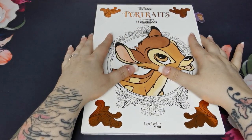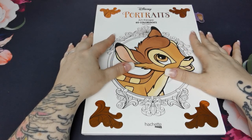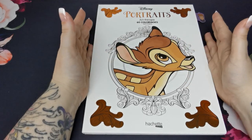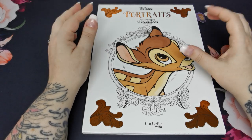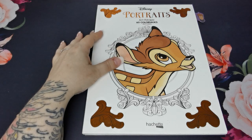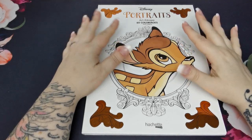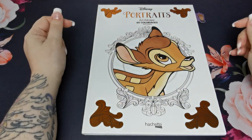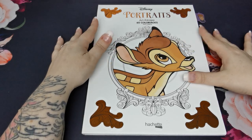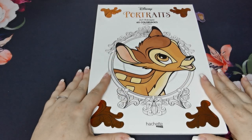That is it — so there you go my lovelies, that was a flip through of Disney Portraits. I hope this has been beneficial for you. Thank you so much for asking for the flip through — it's lovely to look through books I've not coloured in for a long time. It sort of reintroduces me to them and makes me think, I love this, I need to colour that scene. So thank you so much, I hope you've enjoyed this video, take care, stay safe and I'll see you all again really soon. Bye!